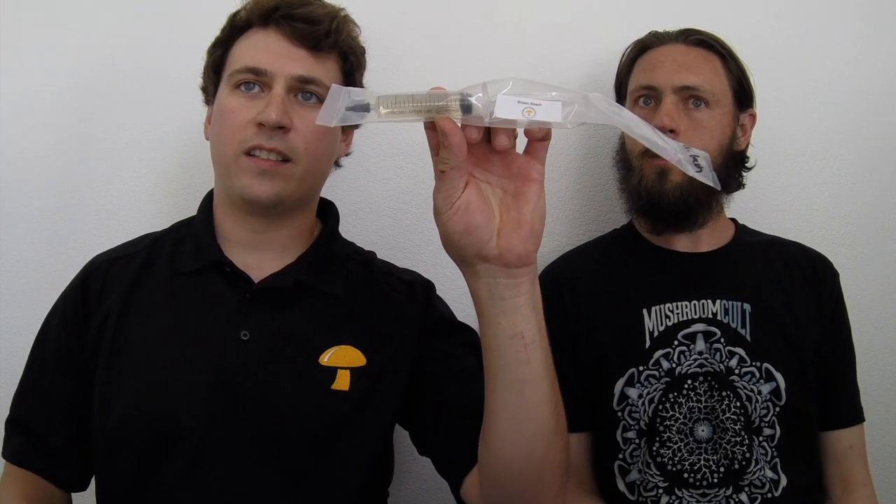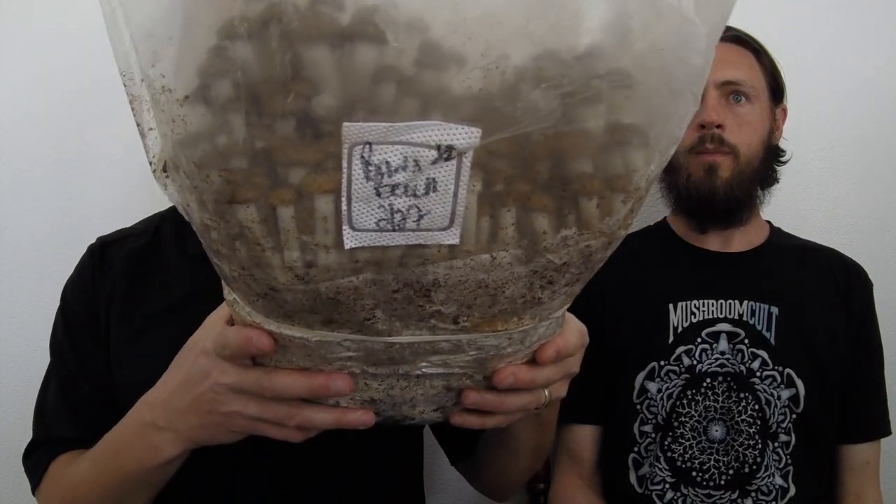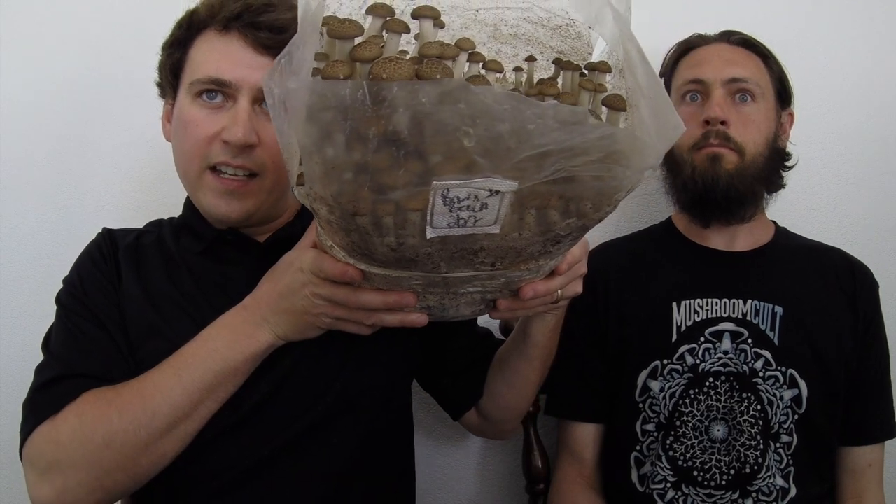Since all of this started happening recently, I've been breeding some new strains. I've got some new liquid cultures — check out our Etsy. We've got brown beech mushrooms and they're now available as liquid cultures. We also have lion's mane capsules with free shipping. If anyone has any questions, feel free to ask.